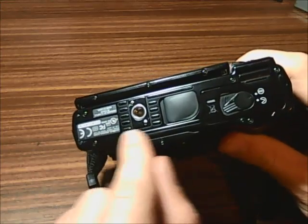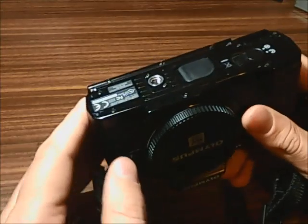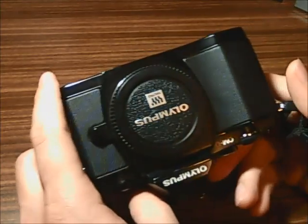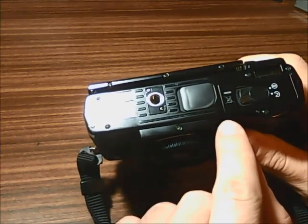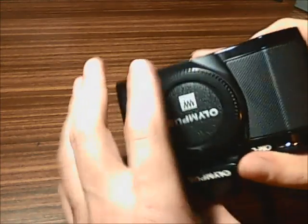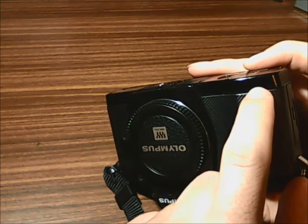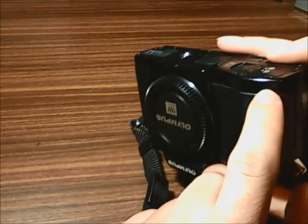Once you have removed all the screws from the bottom plate of the camera, you can remove the bottom plate. You will find some strips of black tape at various points — be very careful with this tape. You will have to remove it to discover other screws that are beneath. Here are two screws you need to remove as well. This tape, which is also located right behind here, is actually called weather sealing, so you have to be very careful where you place it and don't forget to put it back.